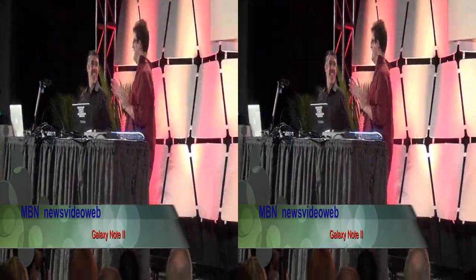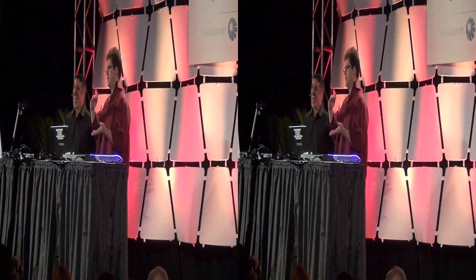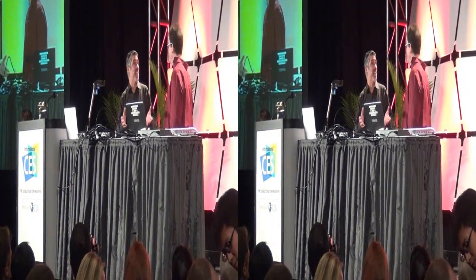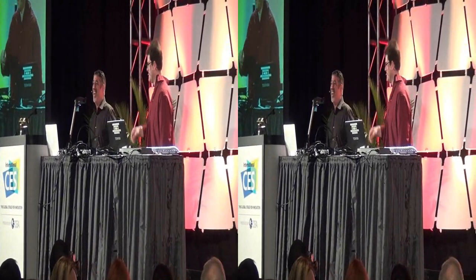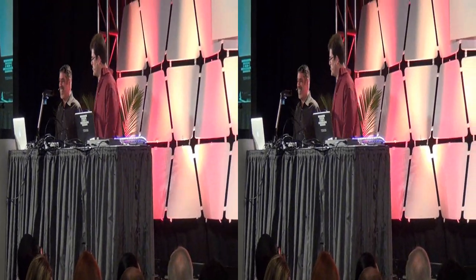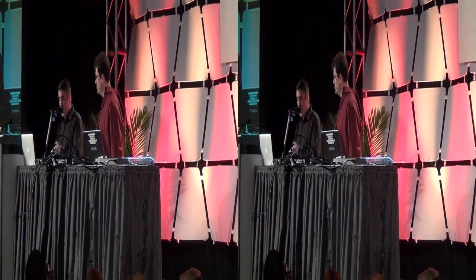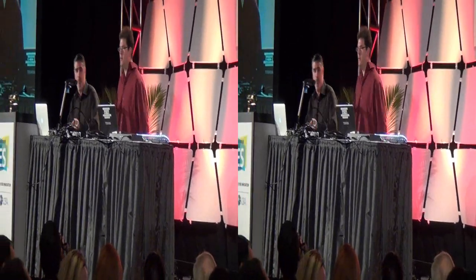We're going to introduce Melissa Parentson, and she's going to talk about the Samsung Galaxy Camera. Come on up, Melissa.